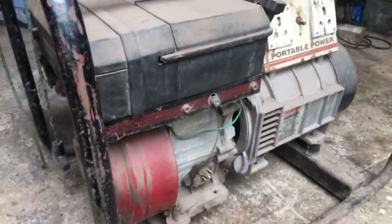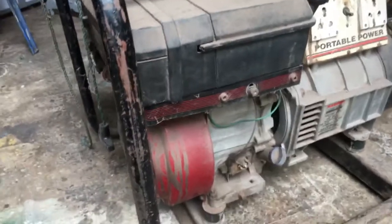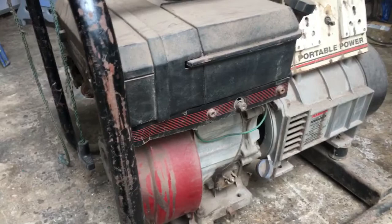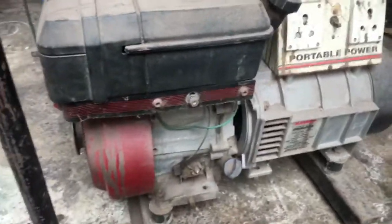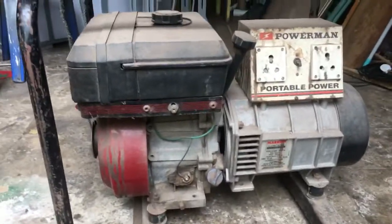The problem is that a generator uses a lot of fuel because it doesn't have gears or anything, so it needs a lot of power to start, and then with that same amount of power it just keeps rotating even after it has started — so it uses up a lot of fuel.